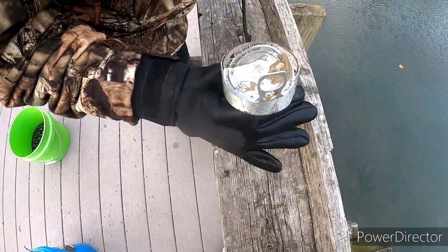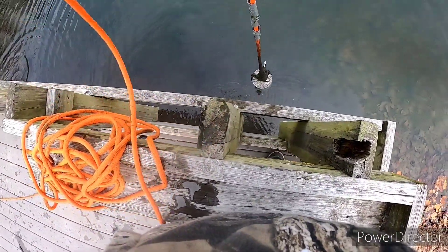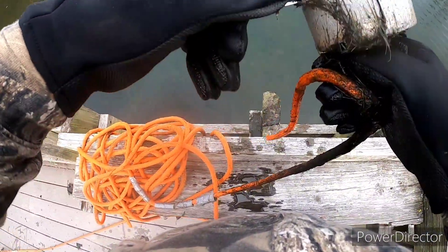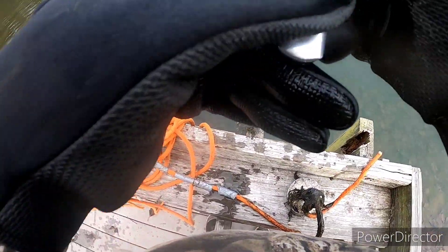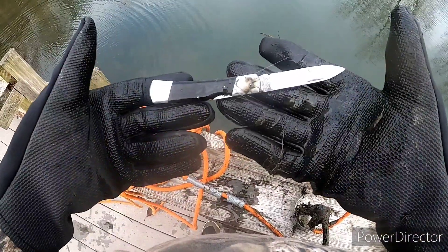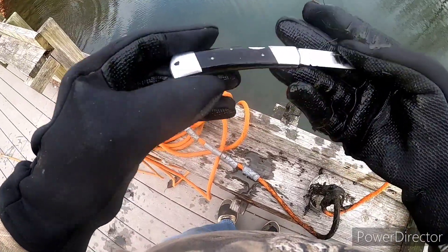Risha got a can lid — good to get that out of the water. We got something shiny on the bottom — whoo wee! Got a knife, looks like a stainless K-bar. It says 'Japan stainless' but it's still a K-bar — that's a nice knife right there. I saw something shiny but I didn't know it was a knife.